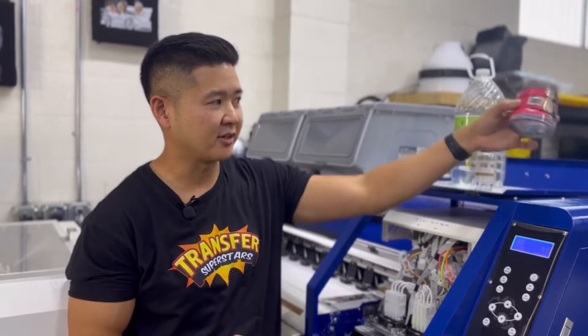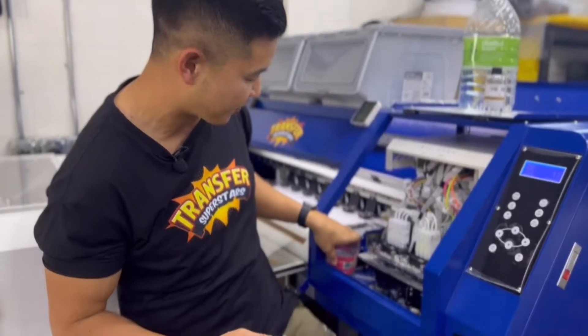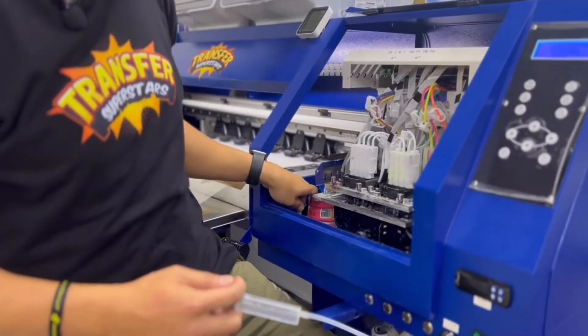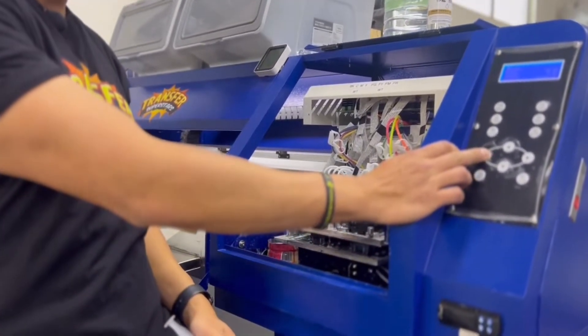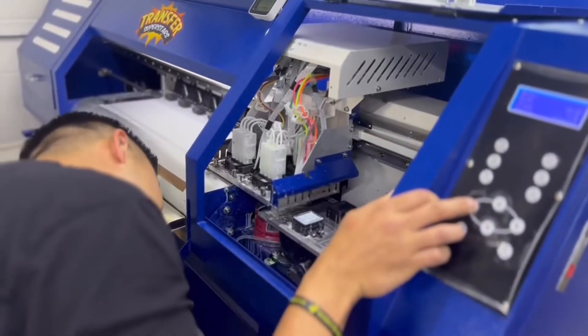I also use a little catch bottle to catch all the liquids that fall through. I'll go ahead and place this underneath right here. The first thing you want to do is jog the printhead over so that it sits right on top of the catcher.